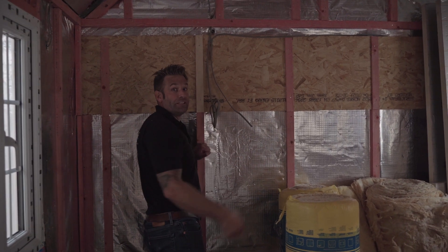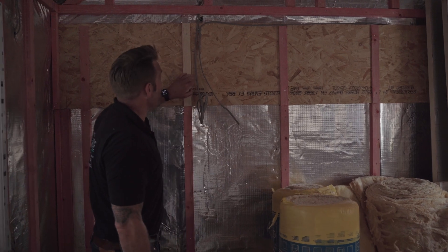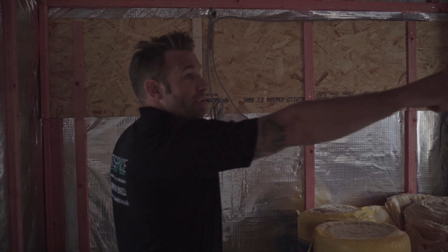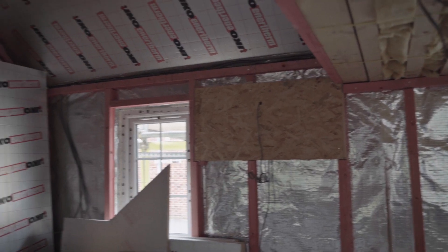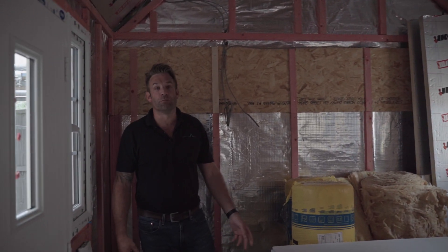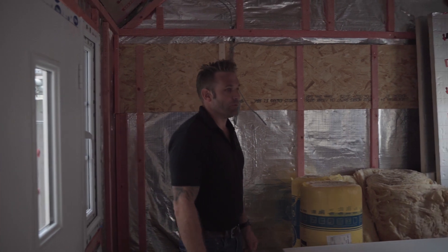Obviously we've got a nice bit of sterling board on the wall so the kitchen cabinets get fixed to this rather than penetrating the VCL. Any fixing points in the timber frame build — make sure you've got the OSB board that is there for all the cupboards you need to be fixed. That's it I think on this timber frame up to this point. We'll come back when it's been plasterboarded and skimmed, to show you what we can do if you've got past this stage to get you through an air tightness test.